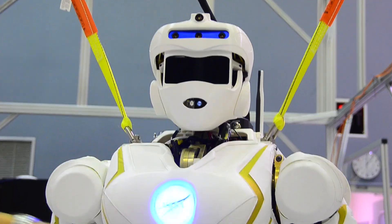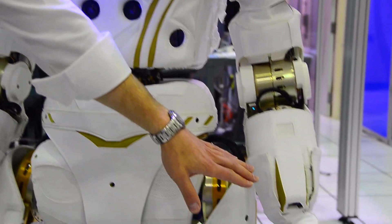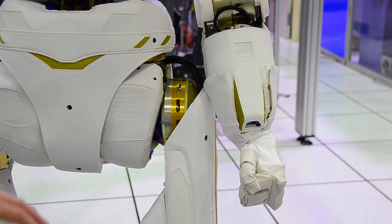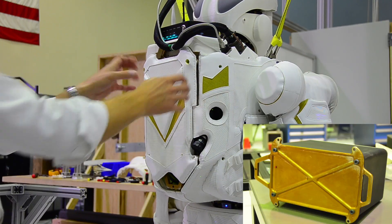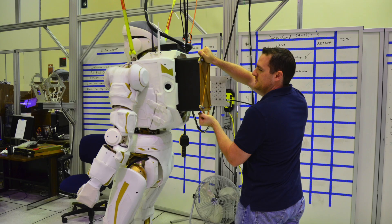The robot is also designed such that the arms are actually identical. With just reconfiguring a piece on the arm, a right arm can suddenly turn into a left arm. Power is stored in the backpack here — we have a battery. You can pop this panel off, do a couple bolts, slide the battery out, and slide a new battery in.